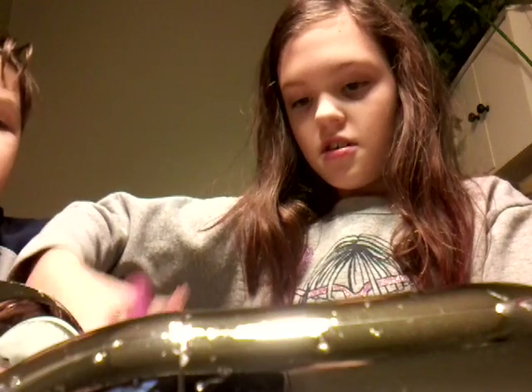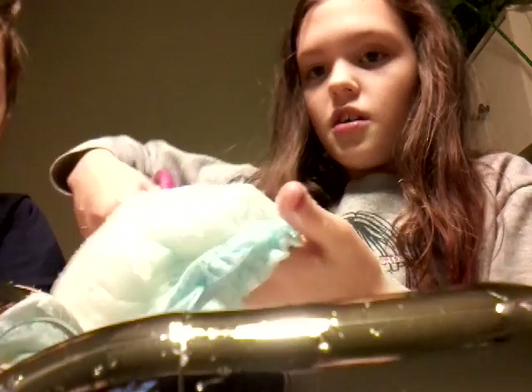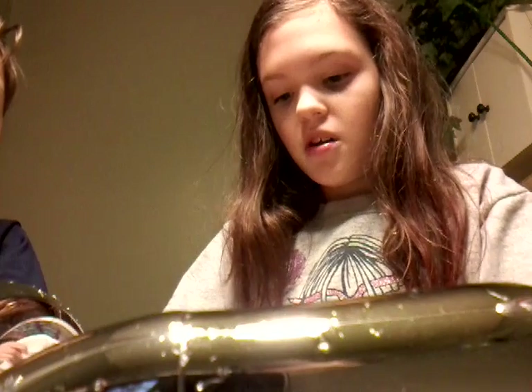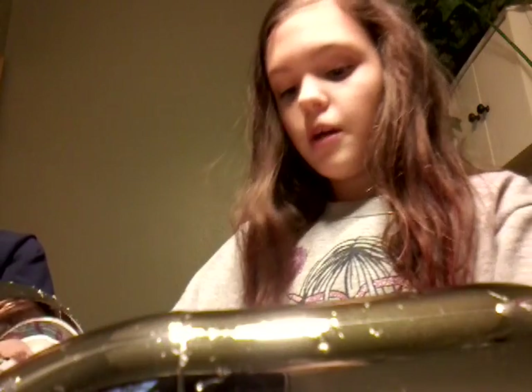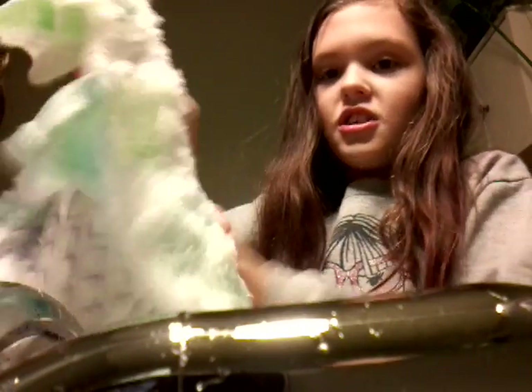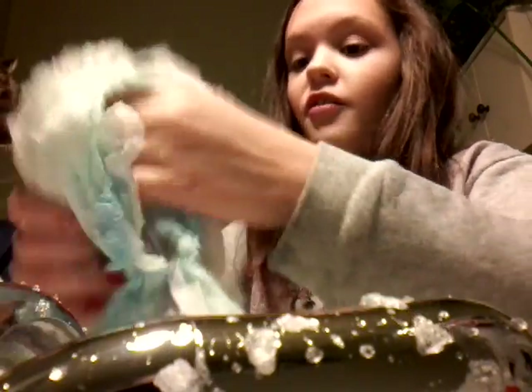Okay, now you're gonna cut open your diaper. I am cutting it open. Once you snip it, then you can rip it open. There are two layers — make sure to cut both layers. And then you're just gonna rip it open, and see — that's what you get! You get your snow, and then you can add water if you want. That's what my little brother is doing.